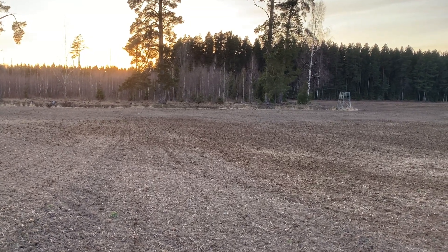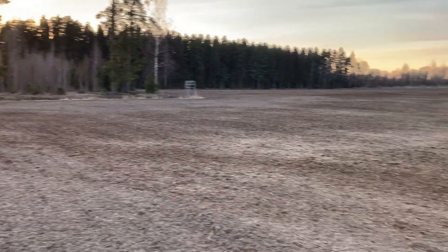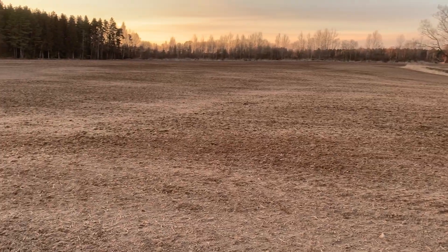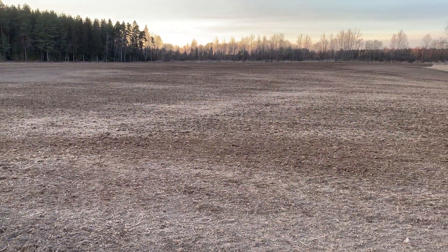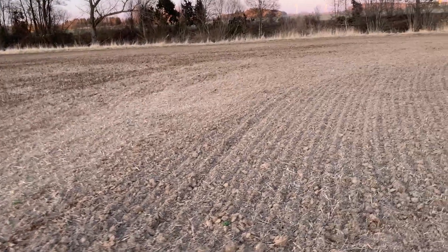It's probably one of the best feelings you can have as a farmer. The sun is going down and the field has been sown. 13 hectares of field beans all in the right spot, not in a bag in the barn. 40 of them on every square meter, just waiting for sprouting.